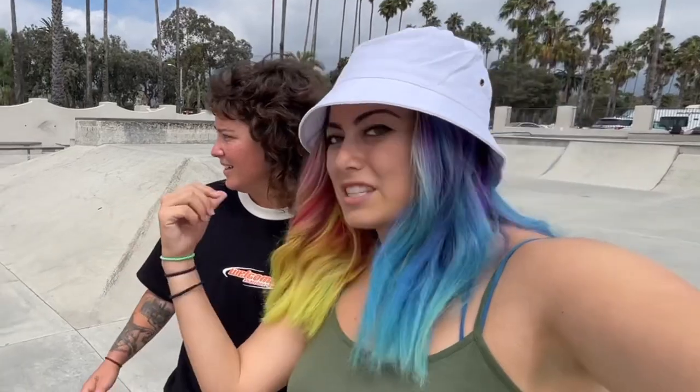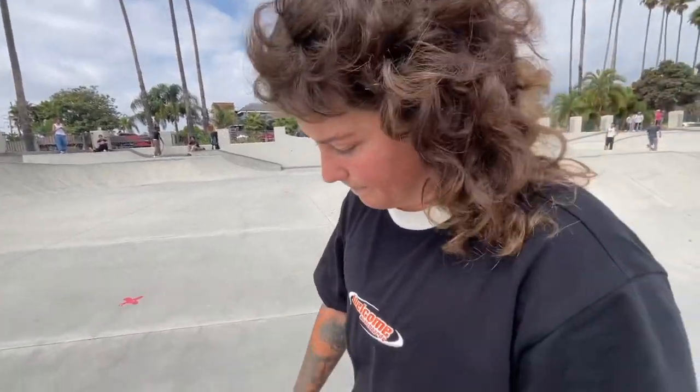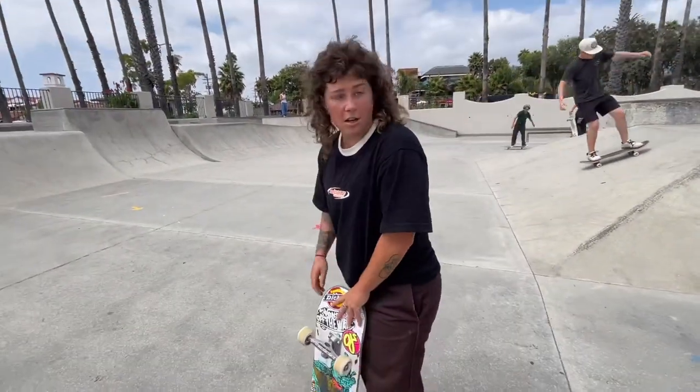Once you feel comfortable doing that, just go right for the big one. On the bigger one, because it's a step back, if you're going higher you want to ollie kind of up to it — push it forward out in front of you rather than pulling it back. If you're going lower you can do basically the same thing — just a little lift up.